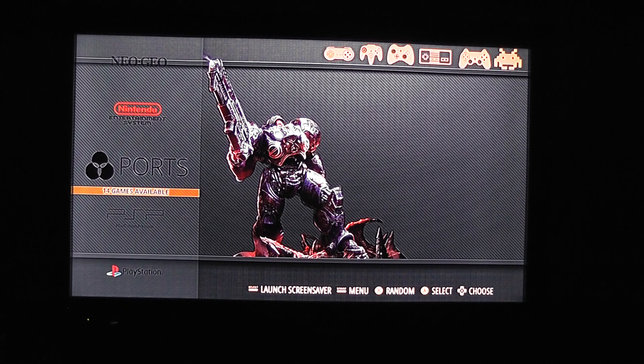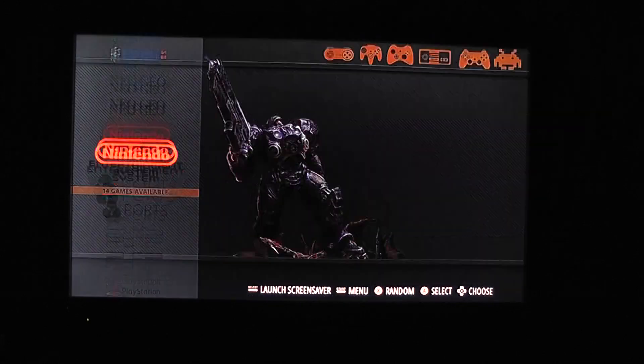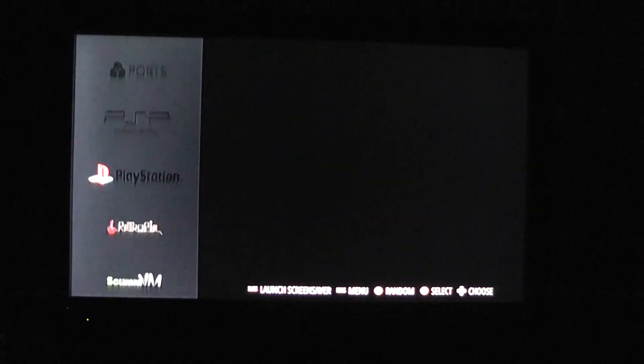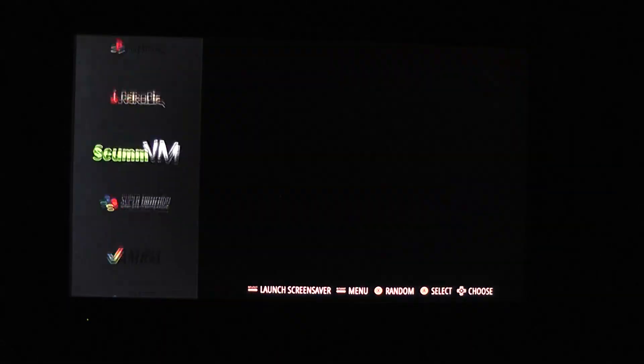There is one thing that still doesn't work for me on the Orange Pi PC with Retro Orange Pi, and that is loading up ROMs. I can't seem to just put in a USB stick and copy them over — it doesn't work like that for me. I actually have to plug the USB stick in with the ROMs on, head through Retro Pi Setup, go to the file manager and copy them over manually. But once they've copied over manually, they stay in the slot.